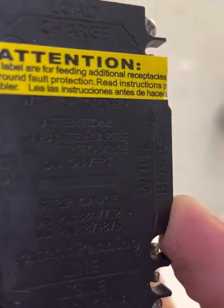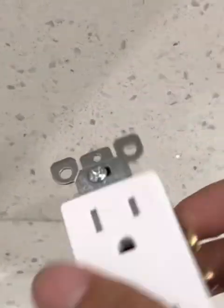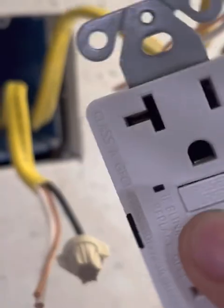Hey guys, on today's video I want to show you how to install a GFCI and how to use the load terminals under the label for feeding additional receptacles. I'm going to be using that today because I have another receptacle to feed — this is a kitchen. I have my other receptacle right here, which doesn't necessarily need to be a GFCI because it's going to be under the control of this GFCI. I have two feed wires here, this cable Romex 12-gauge.